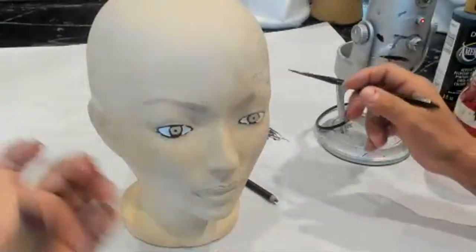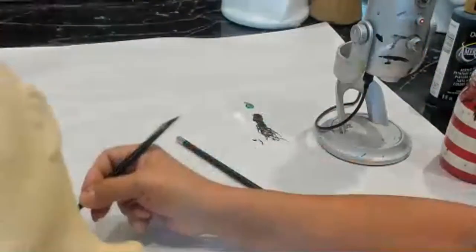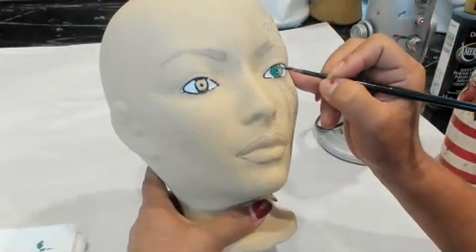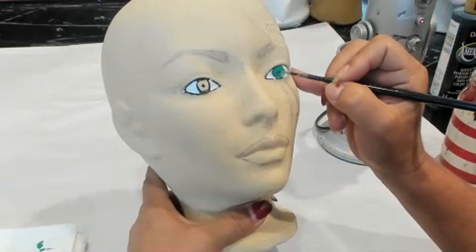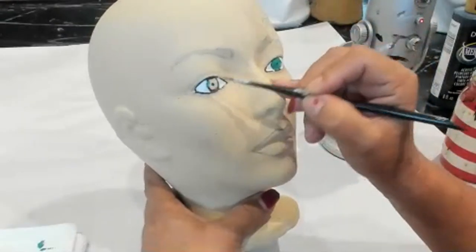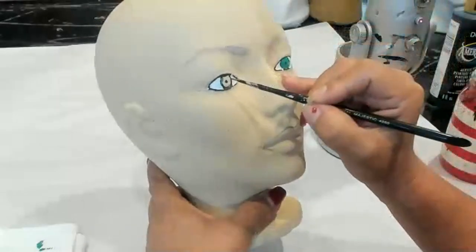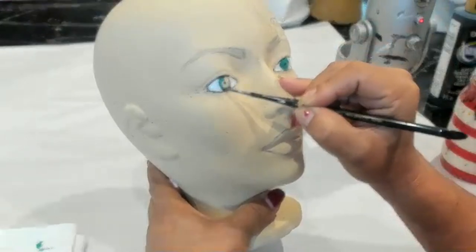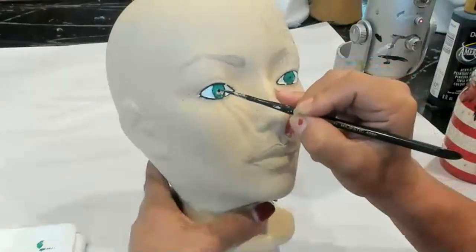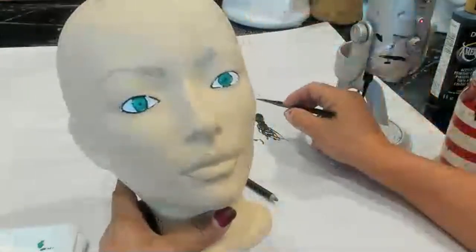All right, so we're going to start with a coat. Not too much — don't worry if you go over your pupil, we'll get that back. Good morning, Spooky — thanks for popping in! Just doing an eye tutorial, and after I finish the eyes I'm going to go to my Facebook page and paint the rest of the face with a Grinch design.